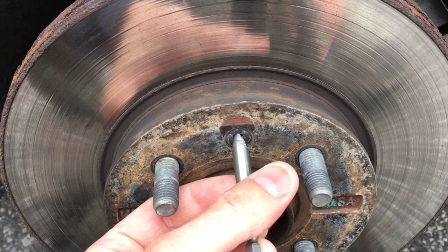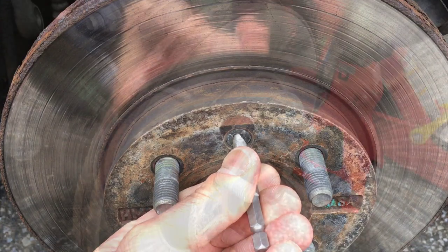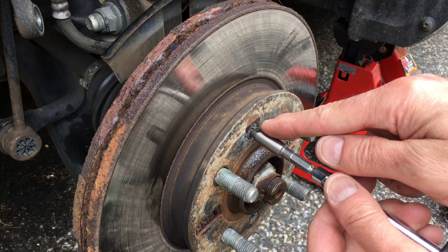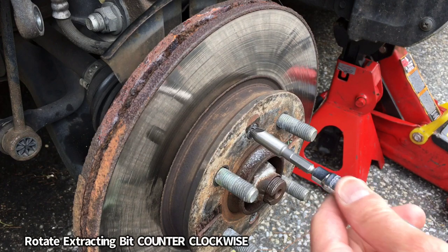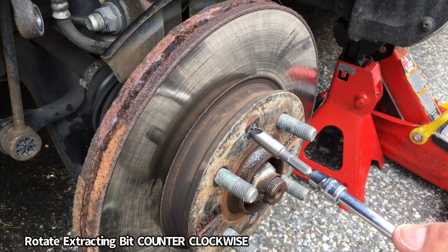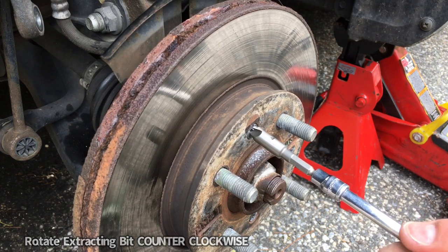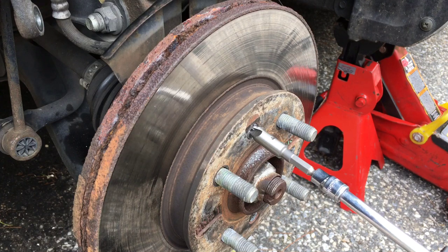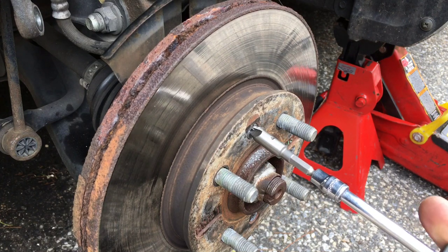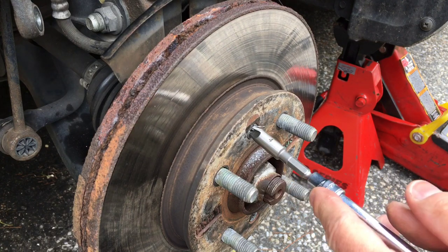Now we need to get that bit lodged in there so we can start rotating it and pull the screw out. You want to get it started by hand — I just have it here on a screwdriver with a ratchet. You can see it's digging into the metal and gripping it. Don't use a power tool because it'll go too fast and strip it even more. We're going to do this by hand, then connect the ratchet.